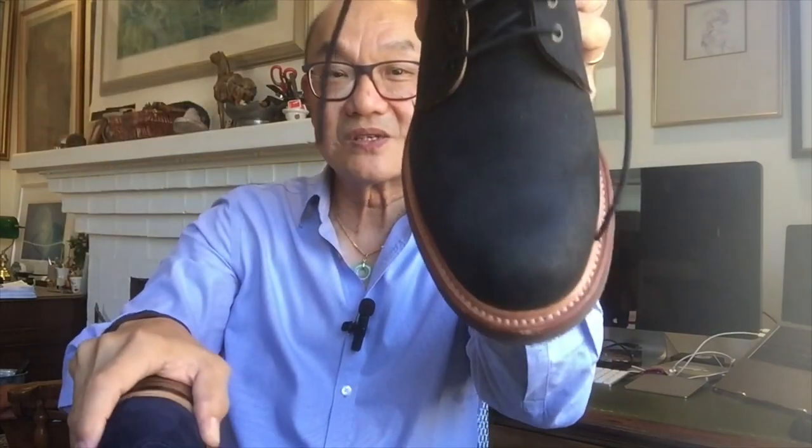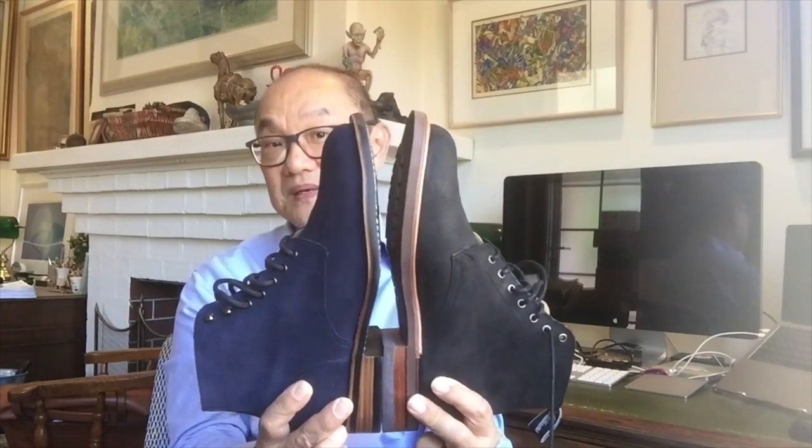In terms of sizing, the Thomas George is a UK seven and a half — my true to size, equivalent to a US eight and a half. The RM Williams is a UK seven, equivalent to a US eight, which is what I normally wear. These are ever so slightly tighter than those — not so much in the length but in the width. At the toe, the Thomas George starts to take on an almond shape. So between a seven and a half and an eight in terms of sizing, they're pretty similar.